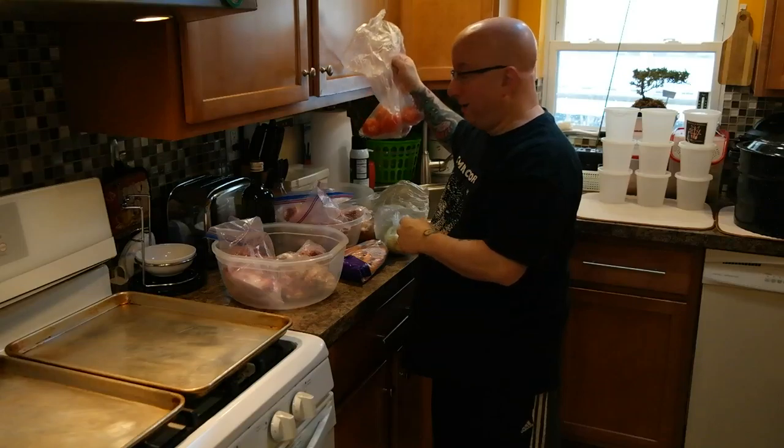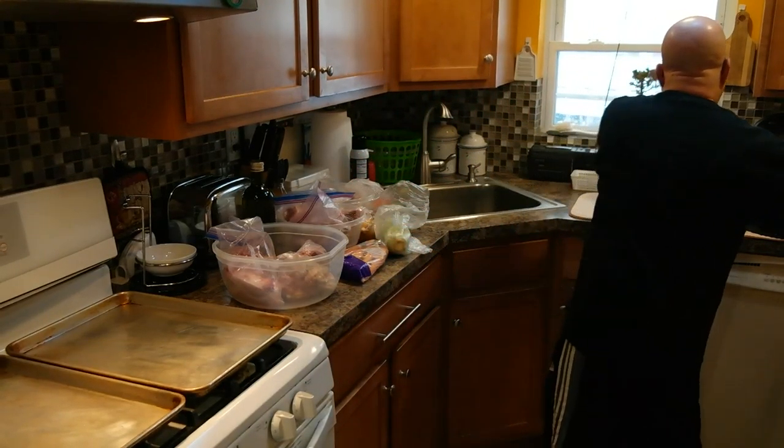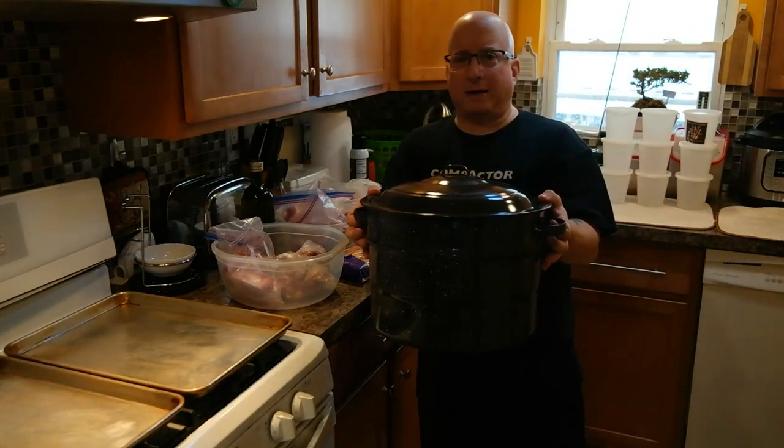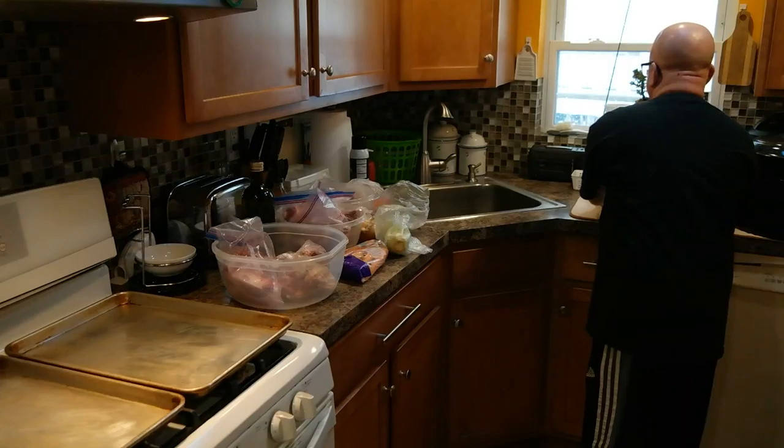And some vegetables: carrots, celery, a nice onion, and some tomatoes for acidity. I'm going to cut that all up, put it into my stock pot, and then cook them all day.